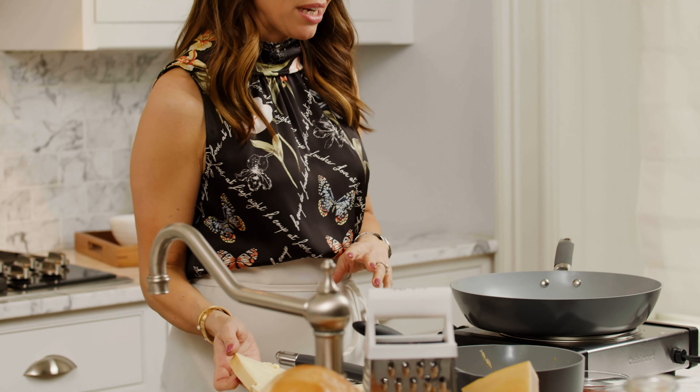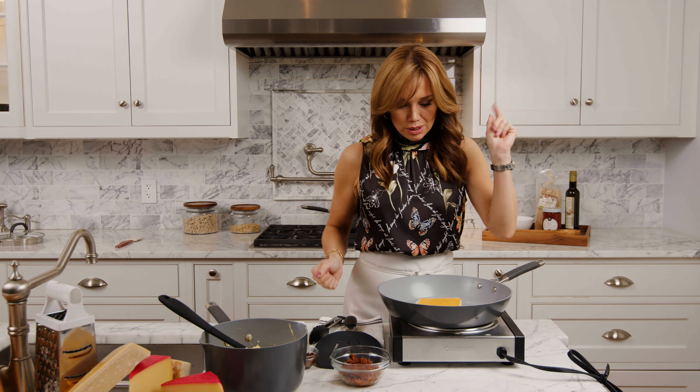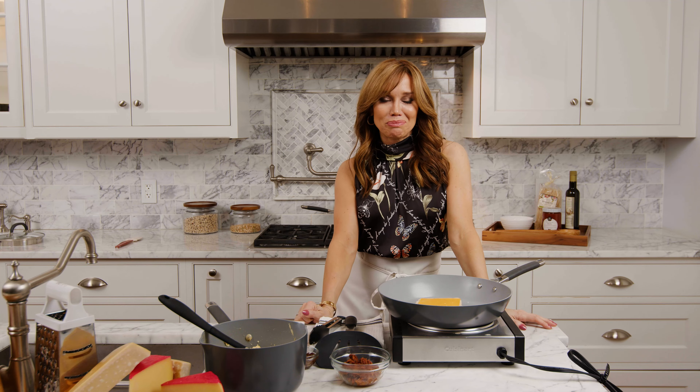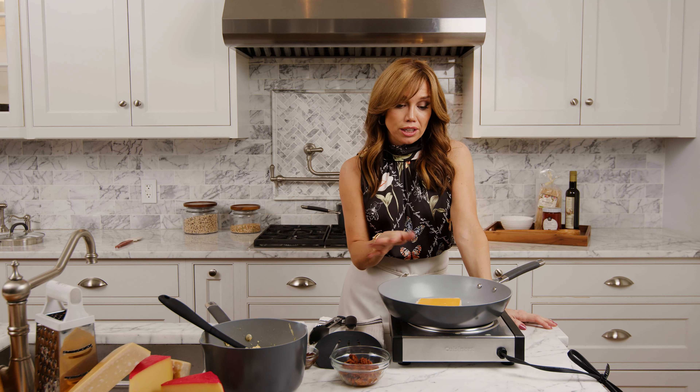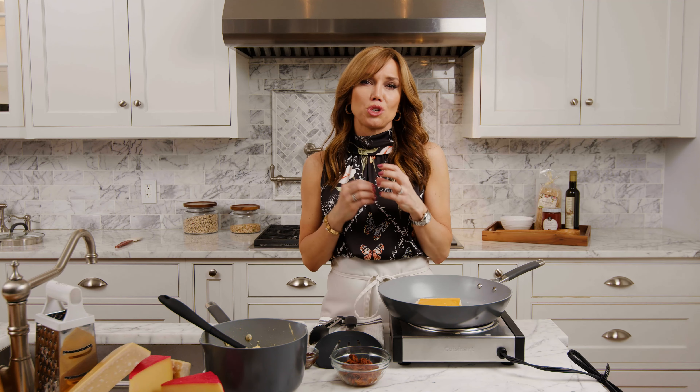We've got some thick-sliced white bread here — you could use sourdough or any bread you like. I'm going to put some cheese right on there and let that brown and melt a little. I've got cheddar here. To this I am going to add some pulled pork, which is so flavorful and delicious. I'm also going to add some caramelized onions because I love them and they give a little sweetness to the dish. You can really make this your own — use short ribs, sliced steak, or bacon. The sky's the limit.